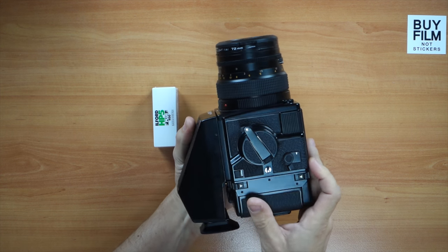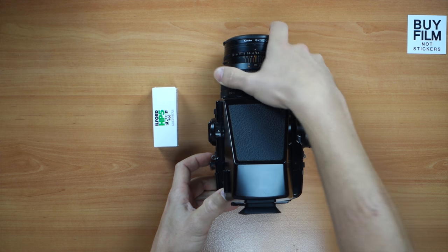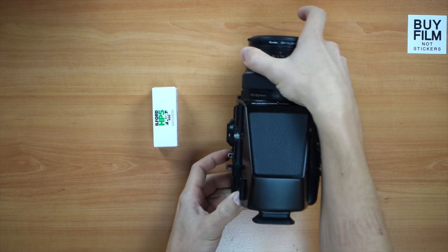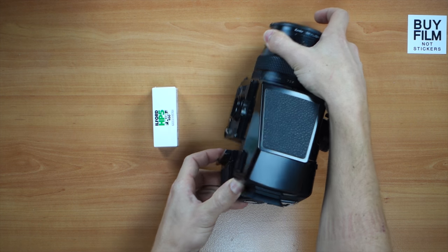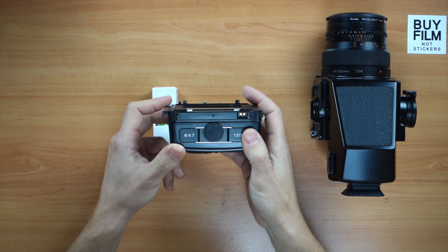The first thing you want to do is take the back off — it's much easier to do it that way. Especially with the prism, there's a little button on the bottom, so you click it and remove the back. I'll put the camera to the side; this is the film back.